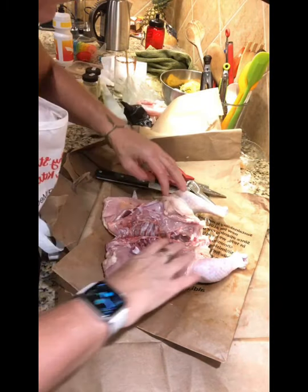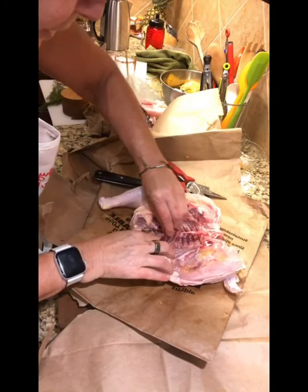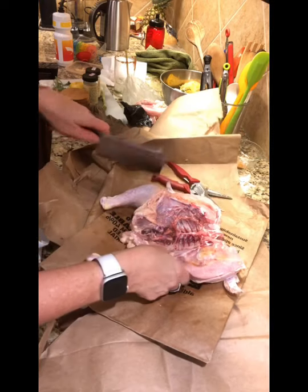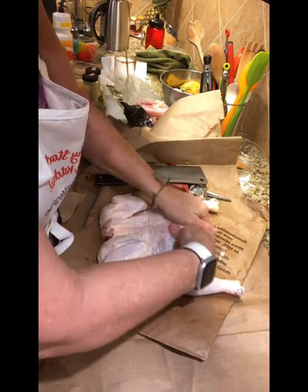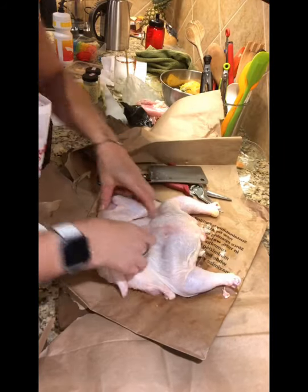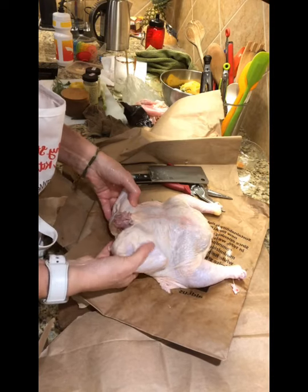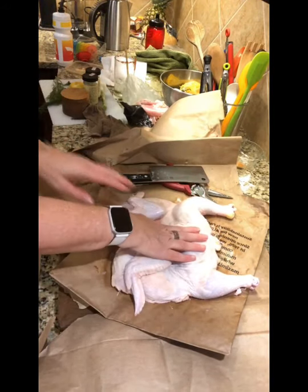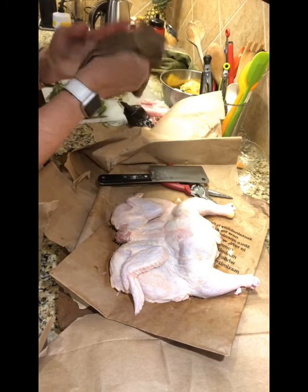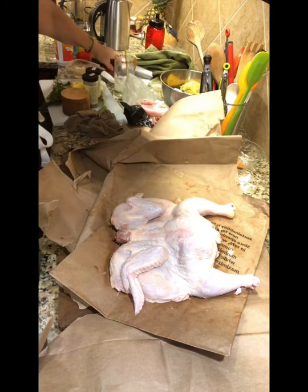The purpose of spatchcocking the chicken is so that it'll lay flat, and notice it's not laying flat just yet because there's one more cut we have to do. We just need to come down and find this breastbone and give it a little whack - it should flatten down, and you can just give it a push. You heard the bones breaking. Now you can tuck these little wings under if you want to get fancy, but I like to just leave them like this. Now we have a flat chicken that's going to grill beautifully. That is why we flatten it out.